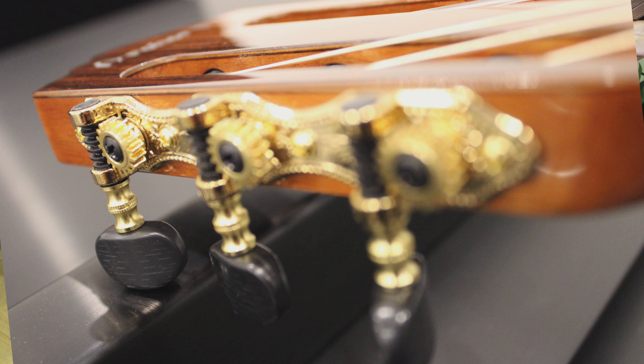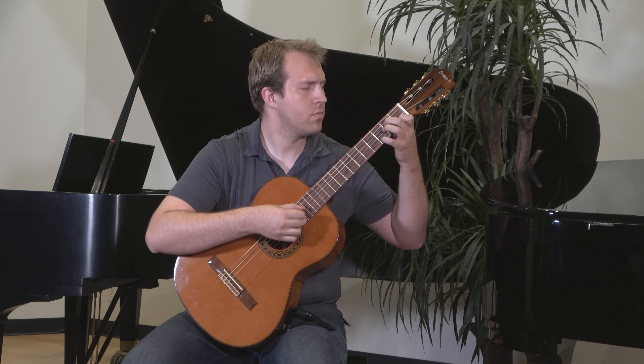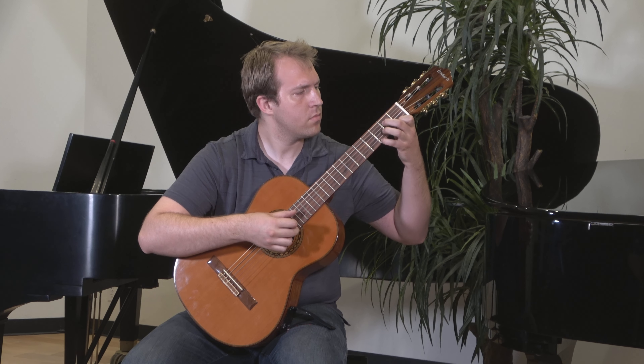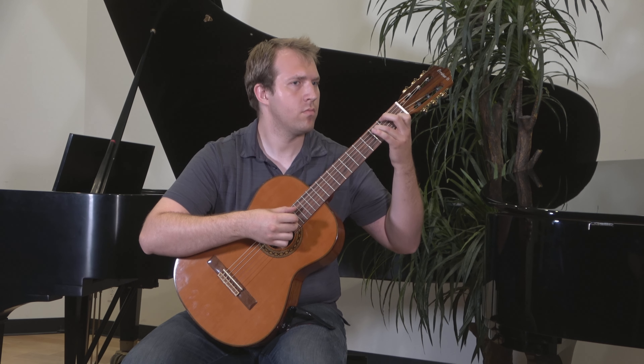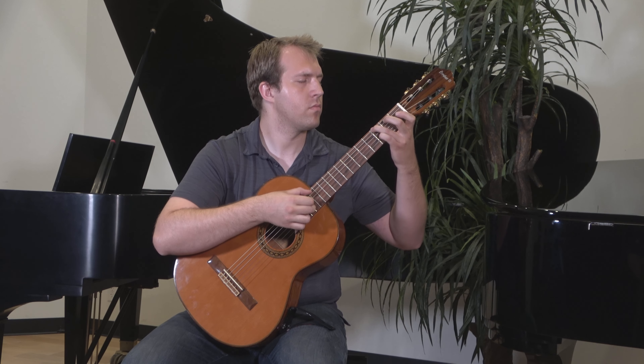And speaking of strings, we've paired the Archer ACM27 with a set of high-quality Savarez nylon strings — a $30 value! These popular strings work with the guitar's tone to produce those gratifyingly warm tones throughout the guitar's register. You won't find a thin, tinny-sounding note anywhere on this guitar.